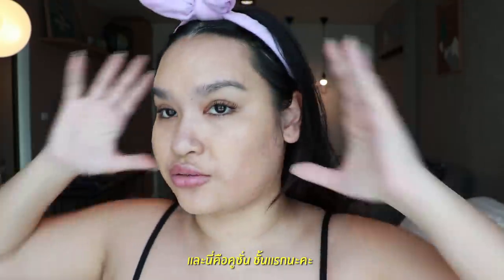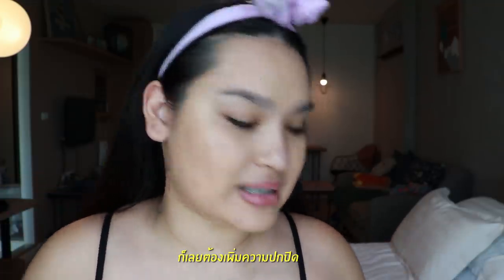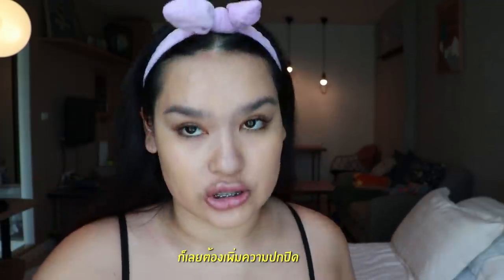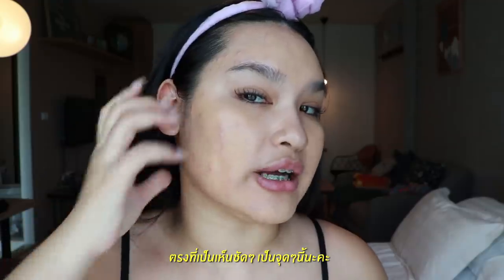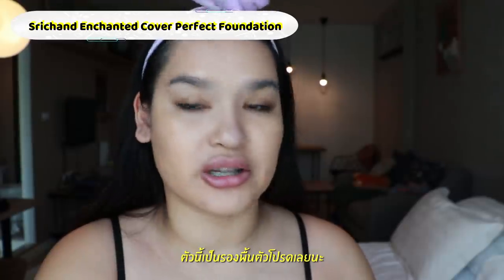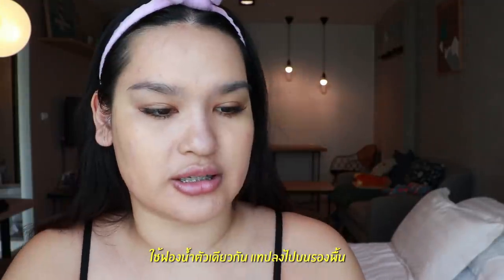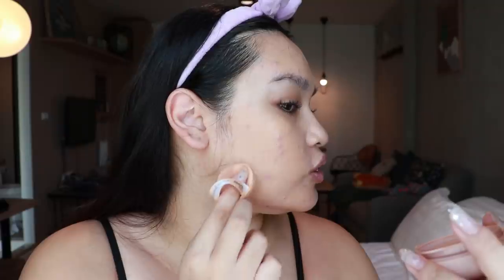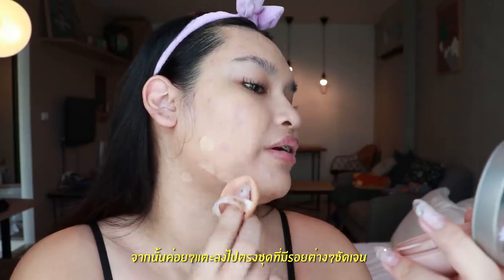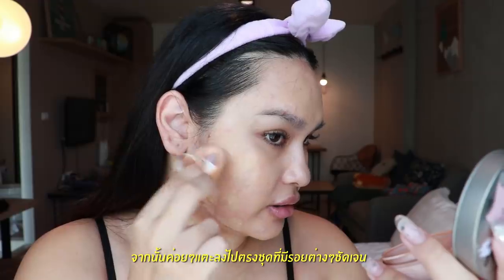So this is the first layer of cushion done. As someone who has a lot of red spots, I'm going to add more coverage on those specific points. I picked up a little foundation — this one is actually my favorite. I'm gonna drop just a tiny drop like this, using the same sponge, and tap the foundation just on the areas that have pigmentation, red spots, and dark spots.